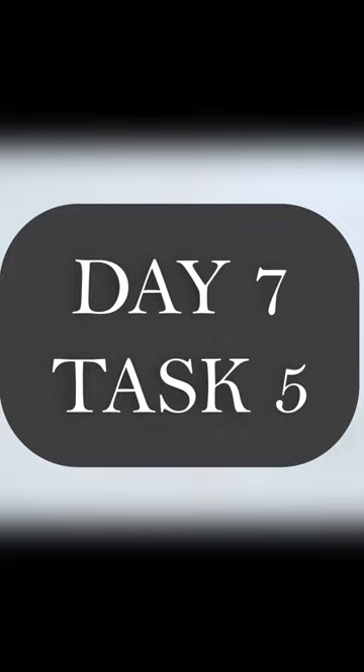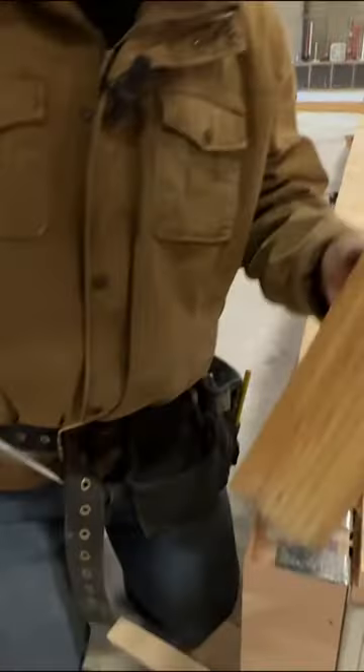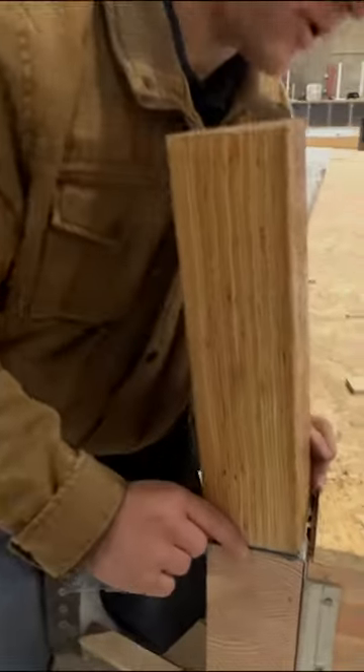Day 7, Task 5. Students will install four corner posts with corner post clips, plumb the posts, and install post bracing.